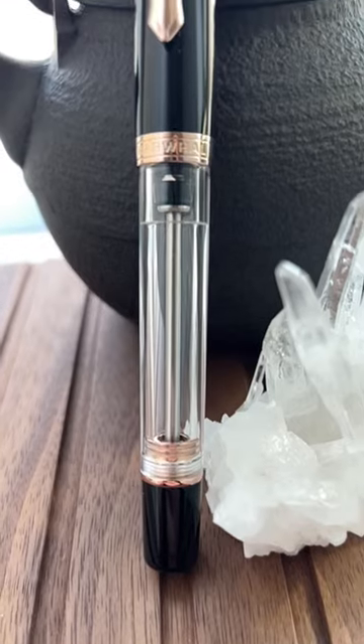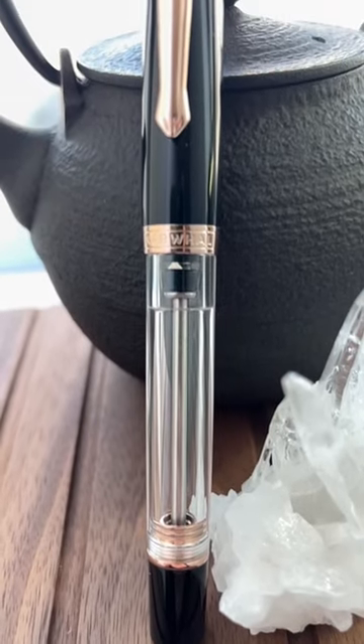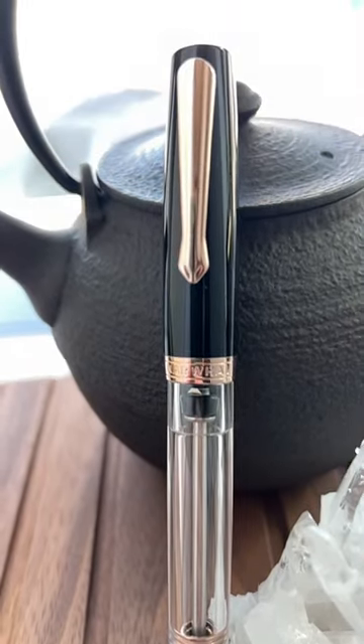At $55 for a smooth rider in a vacuum filler, this pen may become a giant killer.